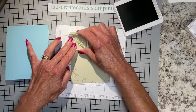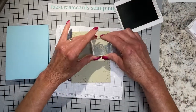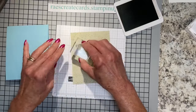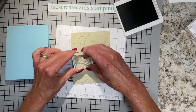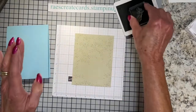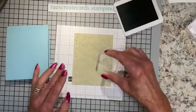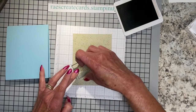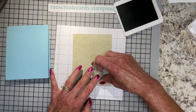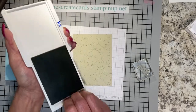I actually remade this card just to refresh my memory, because it had been a while since I'd used it. I wanted to make sure I was giving you a good alternative to the original DSP. This is not something you could mass produce, but it's a beautiful card. This whole set is all about friendship — for really good friends, we want to go a little above and beyond.